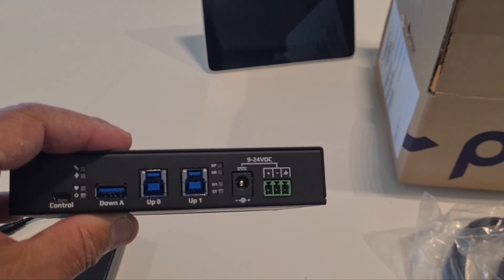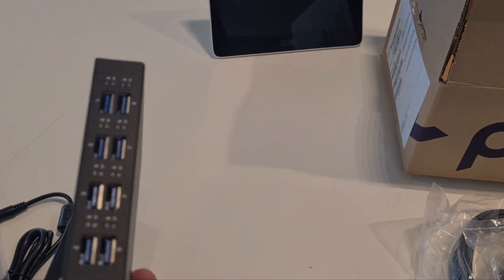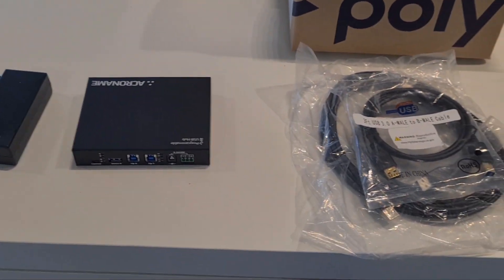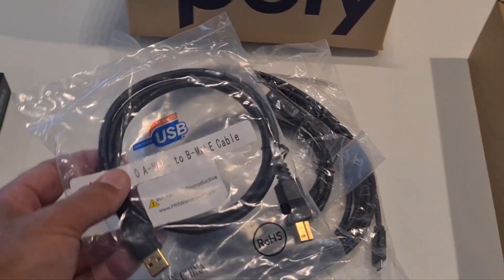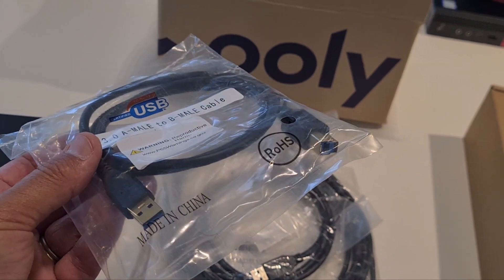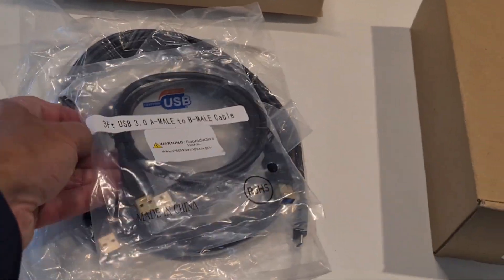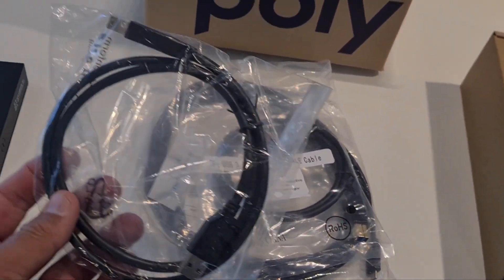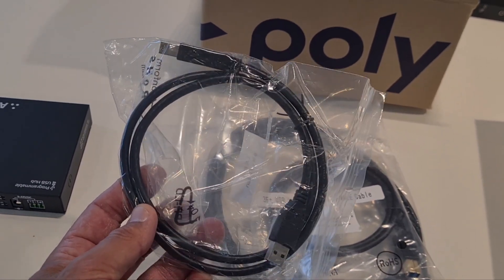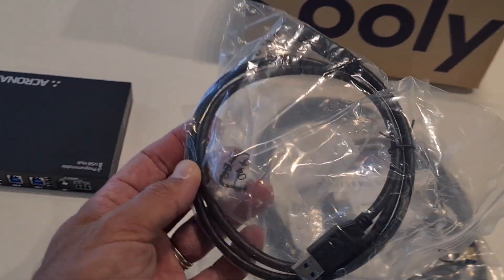This all comes with the BYOD kit, of course including the cables. You get two cables with USB-B to USB-A connectors — one to connect to the MTR Windows, and one to hook up to the Icon Ranger to extend to the table. That covers UP0. For the other side there's also a USB-B to USB-A cable.